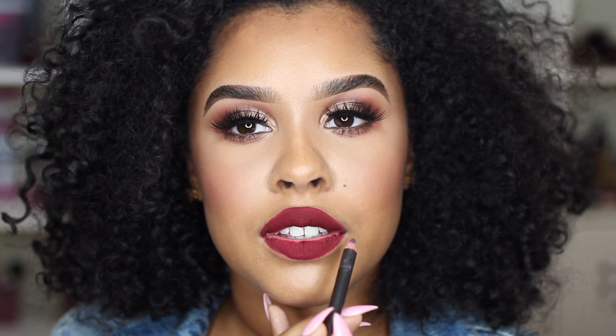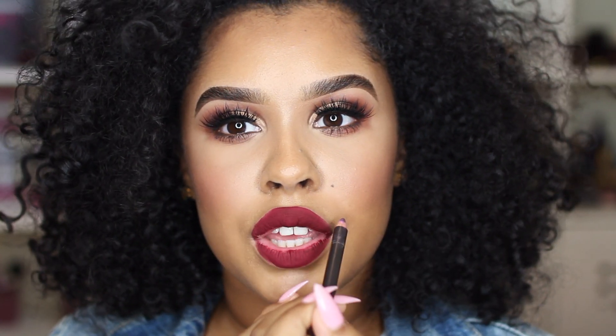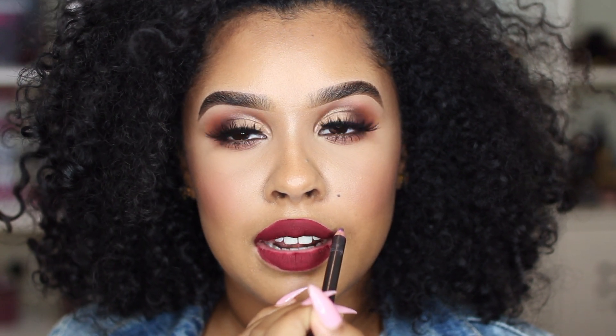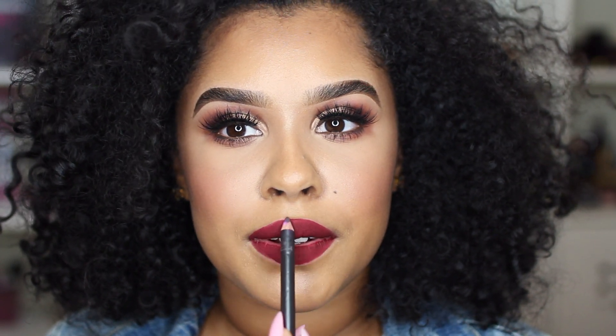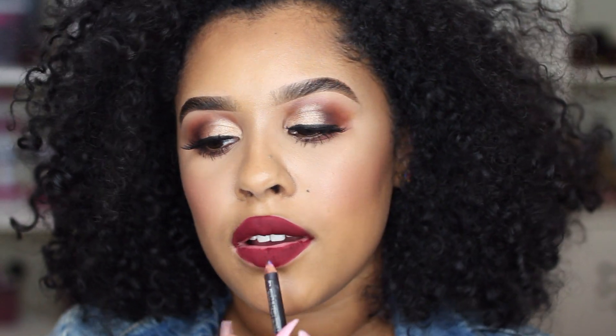If you want a rounder lip, you're going to line your lips going from the bottom up. The reason that gives you a more round lip is because naturally your hand is going to make a rounded shape — that's just what your hand naturally does. If you line it from the top of your lip, you're going to have a more narrow and pointy lip. I'm going to do each way on each side so you can see what I'm talking about.